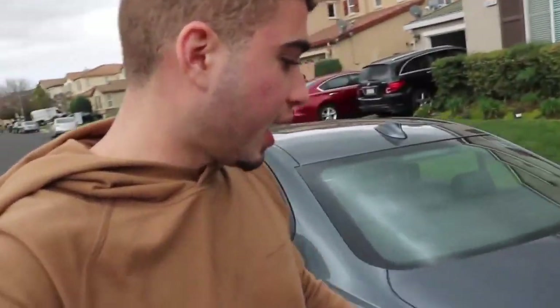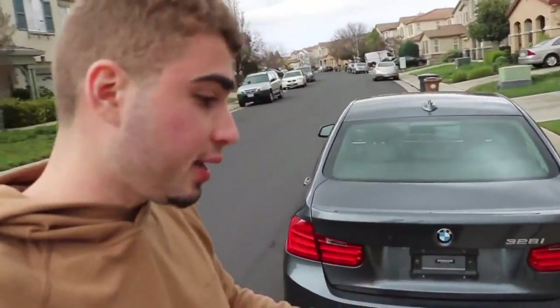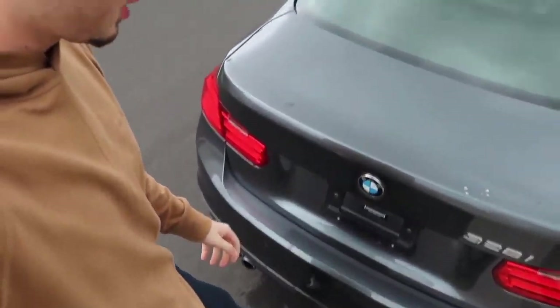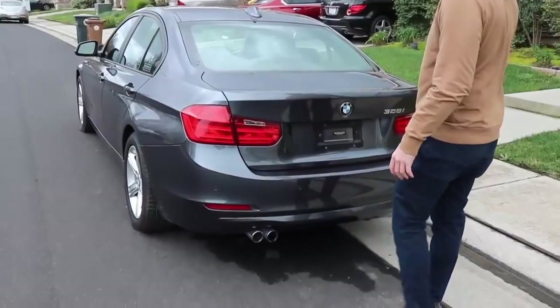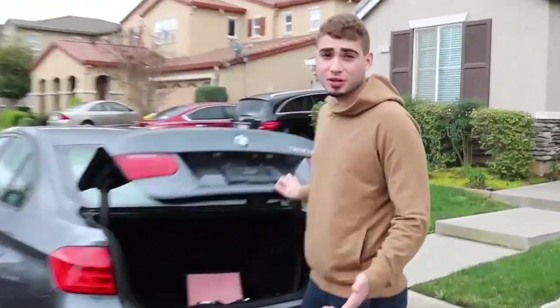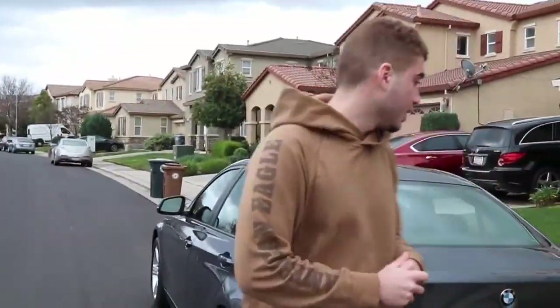Alright, let's get to the features. The first one I love so much: if you're walking up to the car with your hands full, you don't have to set anything down. Just put your foot near the top of the trunk — kind of touch the top of the trunk — and it opens right up. That's one of the coolest things.